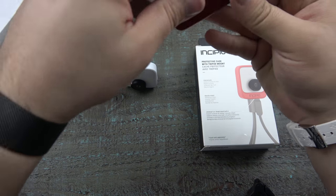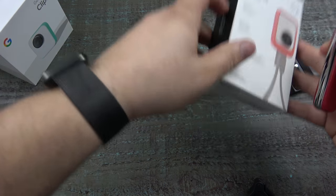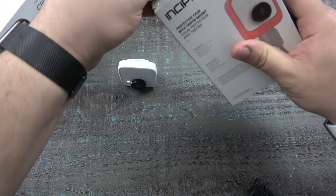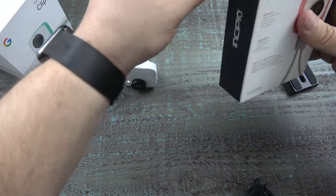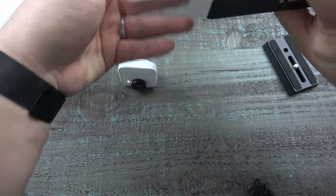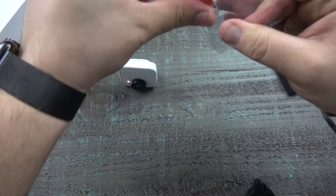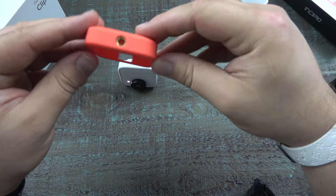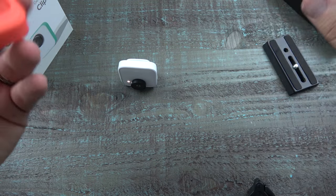Let's go ahead and open this thing up really quick. Cut through this little guy. Easy peasy, opening it up. Look — tripod mount. This is really all there is to it.